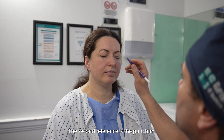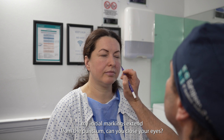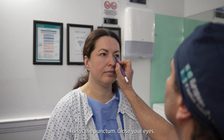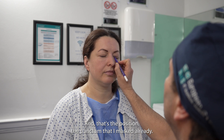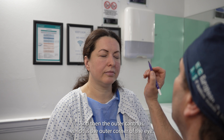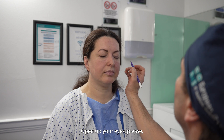The second reference is the punctum. I ask the patient to open their eyes to confirm that my initial marking extends from the punctum. I then close the eyes again and mark the position of the punctum. And then the outer canthus, which is the outer corner of the eye, is also identified.